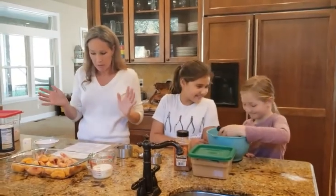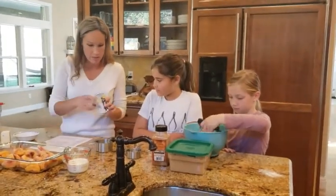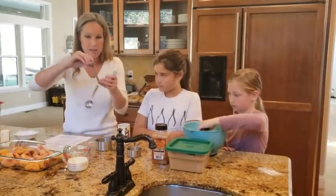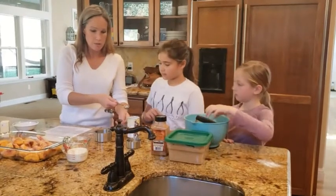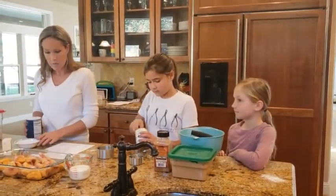Since we're using cream, we don't need to worry about that. We're just putting in two teaspoons of baking powder — you ladies can each measure in a teaspoon — and then we're going to put in half a teaspoon of salt.